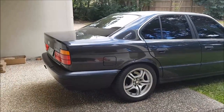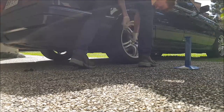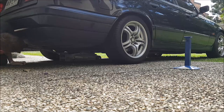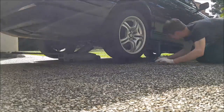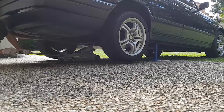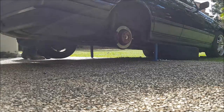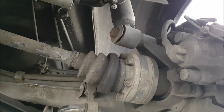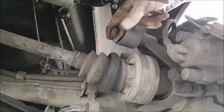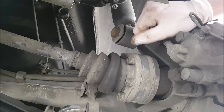The next step is to jack up the rear of your car and take off your rear wheels. Now that you have your wheels off and your car jacked up, the only thing you need to remove down here is this 22mm bolt. Undo this and take it out, and now your shock absorber is off at the bottom.